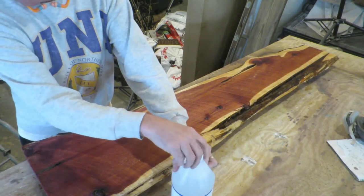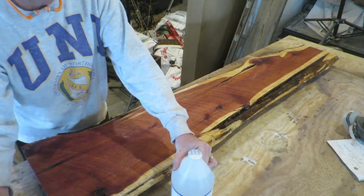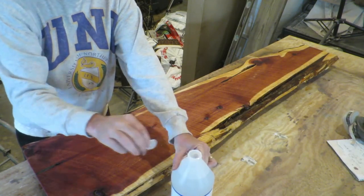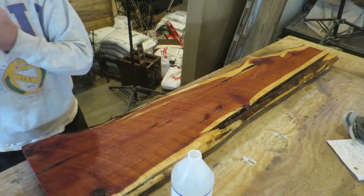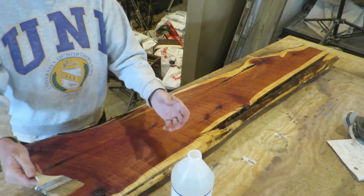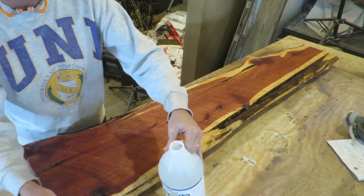I thought I'd cover this — I don't think I have, and if I have, forgive me — but the cleanup for shellac is different than the cleanup for urethane. With urethane you're going to use mineral spirits or something like that. For shellac, you just use ammonia and water.